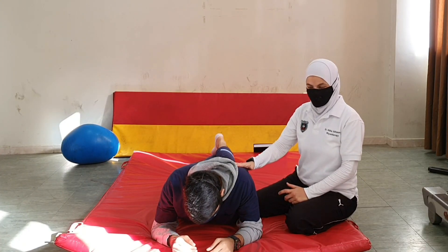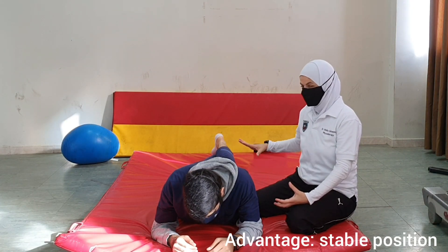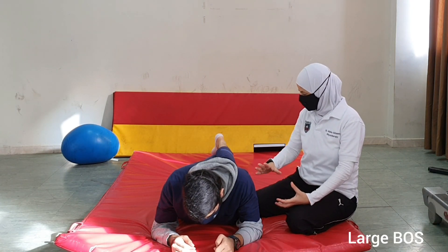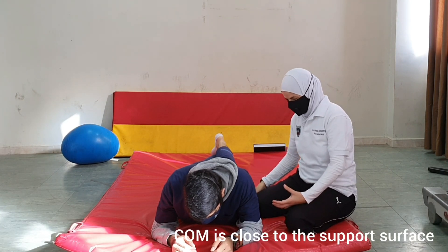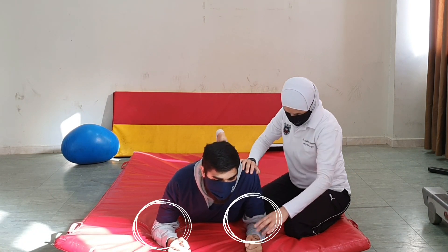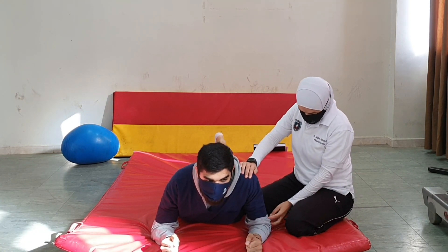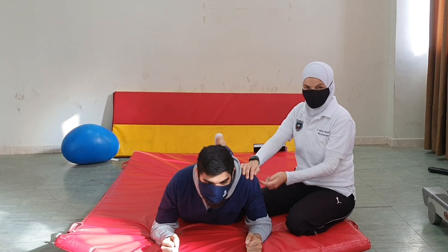After we assumed prone on elbow, if we examine this position, this is again a relatively stable position. We have a large base of support and the center of mass is very close to the support surface. In this position, the patient is bearing weight through the upper trunk at the elbows, with the elbows directly below the shoulder and elbows flexed at 90 degrees.